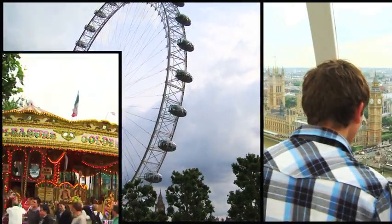So we left Ennovo and headed to London and got to the London Eye. That gave us a good chance to just have a bit of fun and get to know people in the team a bit better.